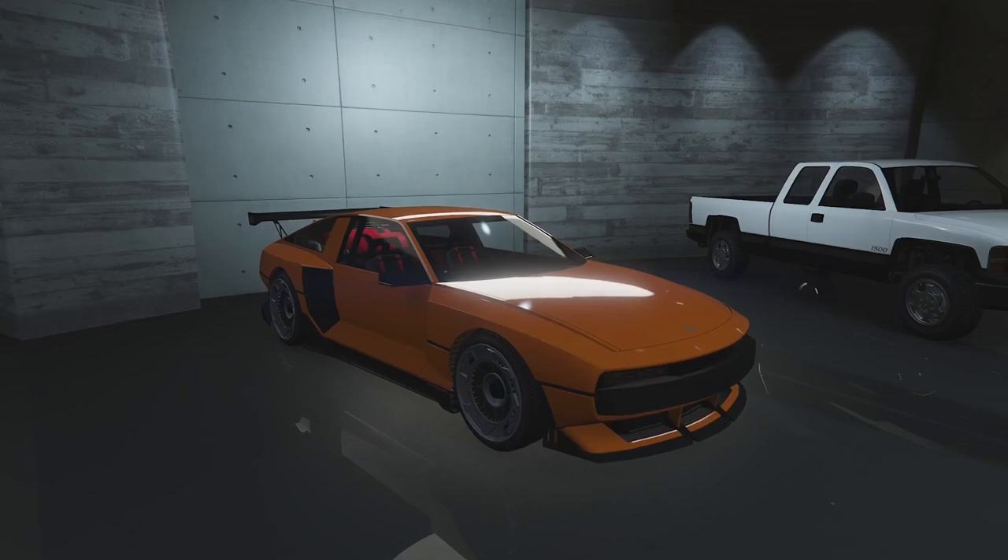We will be opening up all the doors and checking out the interior and stuff later on. But for now let's take it up to the custom shop and see what kind of customisation this thing has.